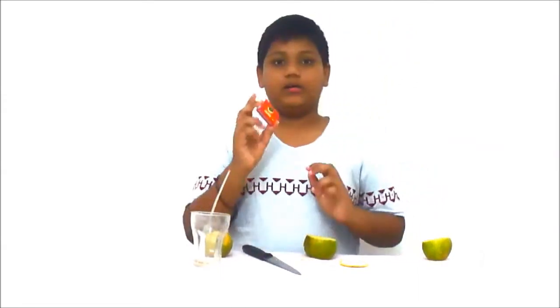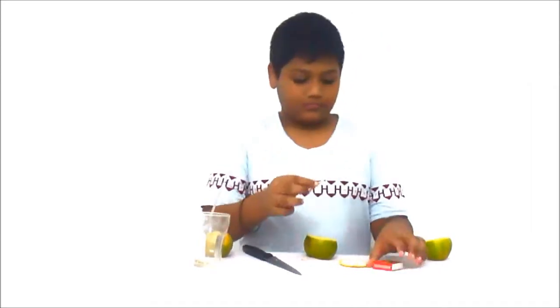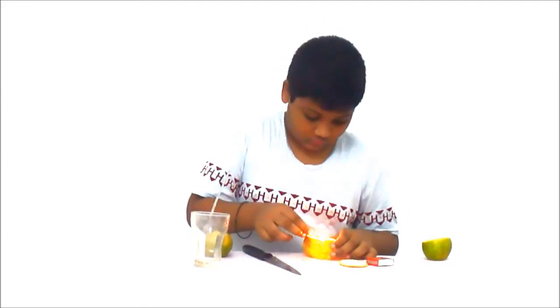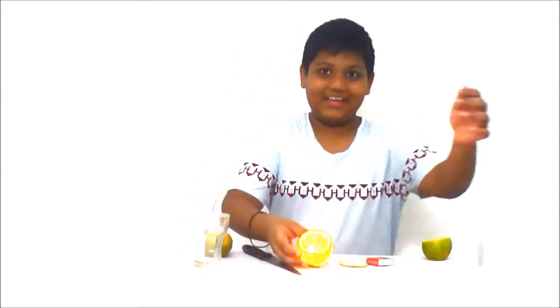Now we need fire. Please be careful and don't burn yourself — be careful for this. Careful you guys. After you have done it, it should look something like this.